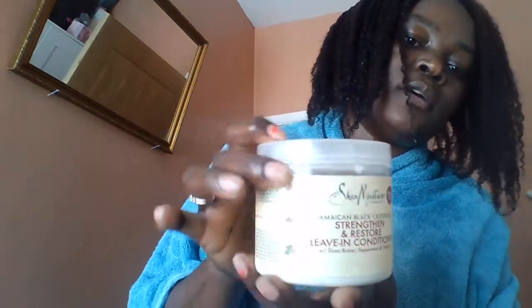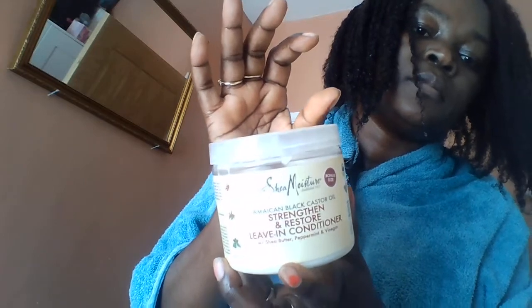So let's get into styling. I'll be using the Shea Moisture Jamaican Black Castor Oil Strengthen and Restore Leave-In Conditioner. The main ingredients are shea butter, peppermint, and vinegar — really good ingredients. Then after using that leave-in conditioner, I'll use Aunt Jackie's Curls and Coils Don't Shrink Hydrating and Sealing Butter.